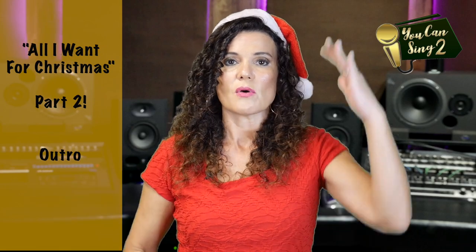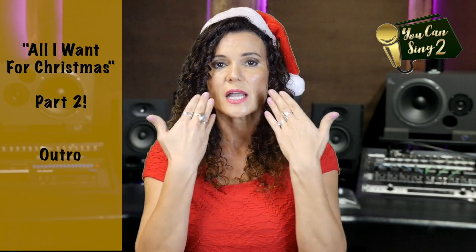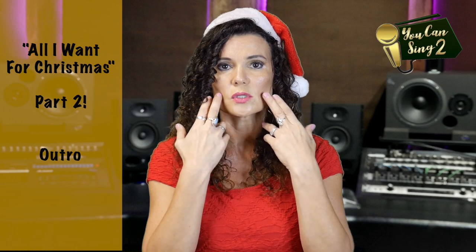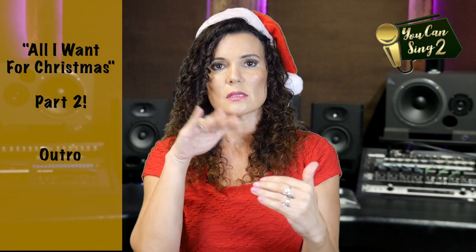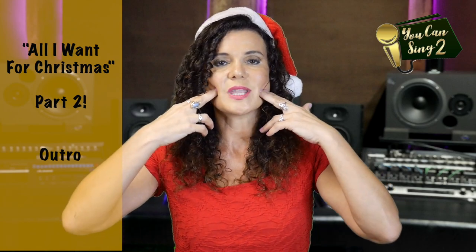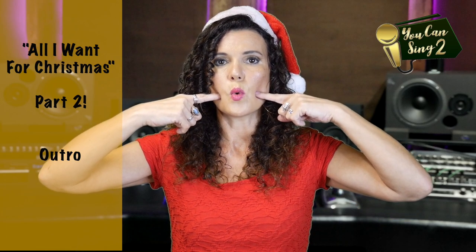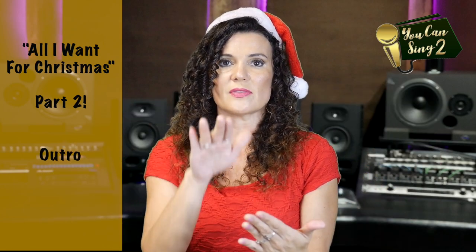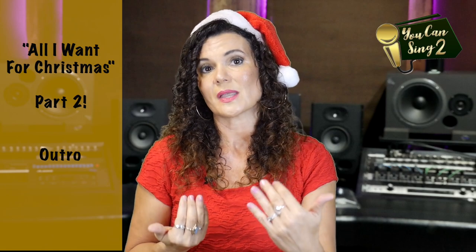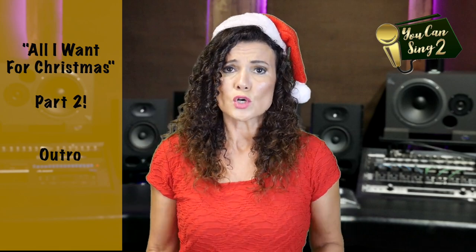The last part goes to the highest note at the end. I'll say the words first to show you the relaxation and how the lips work: 'Oh baby, all I want for Christmas is you.' On the high 'you,' your lips need to be forward and you want space in your jaw — if you take two fingers between your teeth, that's the space you're aiming for. Make sure you get a breath right before that ending. 'Oh baby, all I want for Christmas is you.'